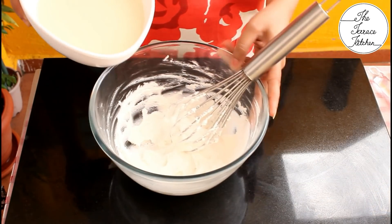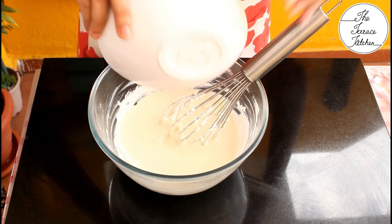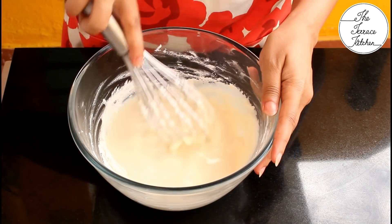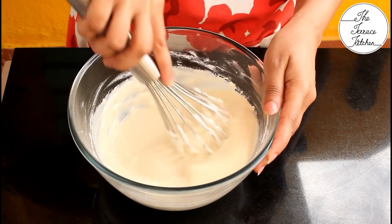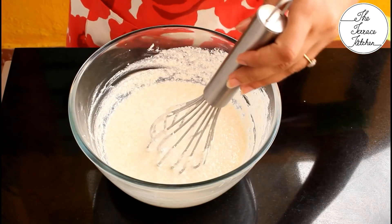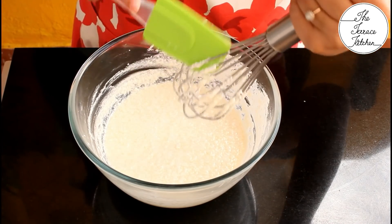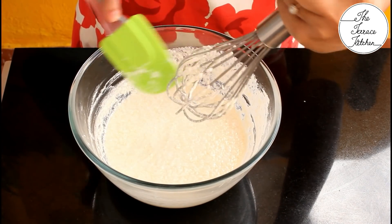Add this liquid to the butter-sugar mix. Gently mix — we don't want to over-beat here. You can see a little bit of butter floating at the top — that's fine. Do not over-beat or try to mix it further; this is absolutely fine.